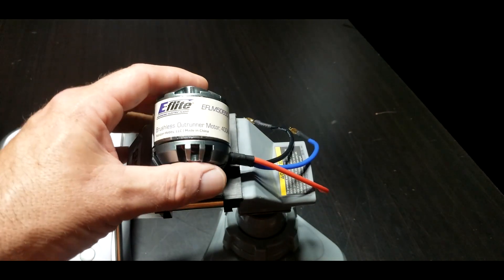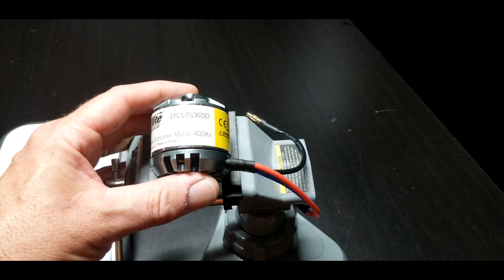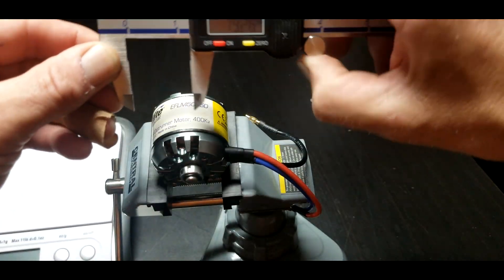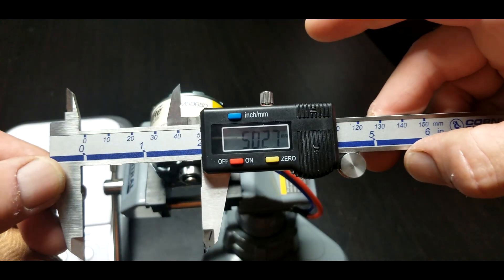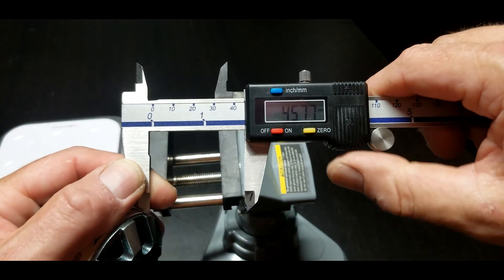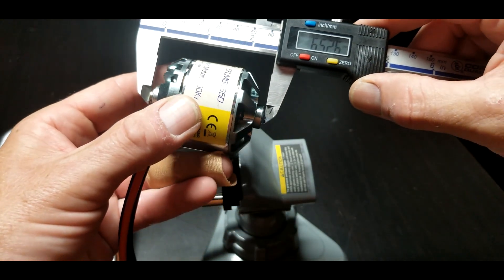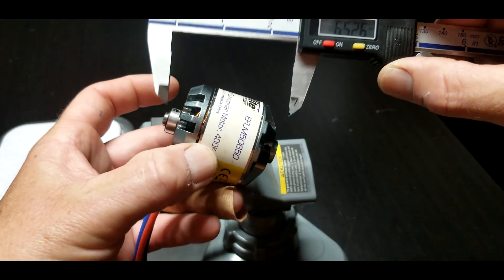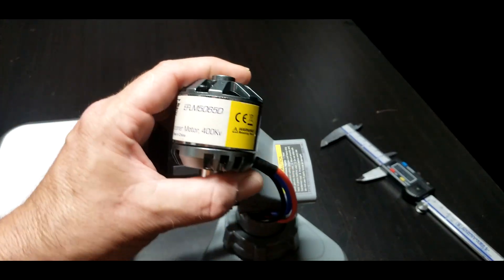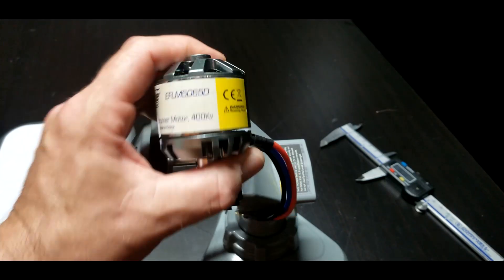Next up is an E-flight brushless outrunner motor, EFLM5065D — this is the motor that came out of a Draco. Let's see if the measurements are 50 by 65. We get 50 wide, but I'm not seeing 65. It's almost 65 if you measure that way, but that's counting the shaft. Regardless, it's a 400 KV motor. The Draco is a heavy plane — people say it's around eight pounds. That's a pretty big motor. It weighs 317 grams.